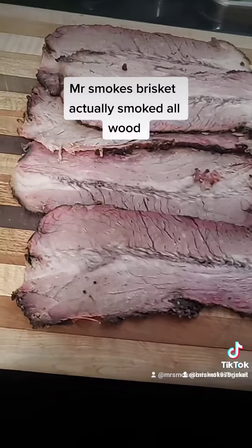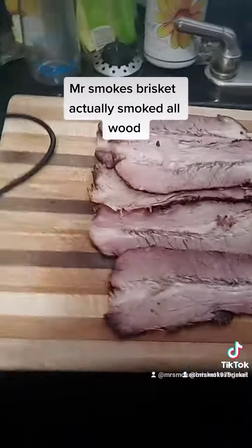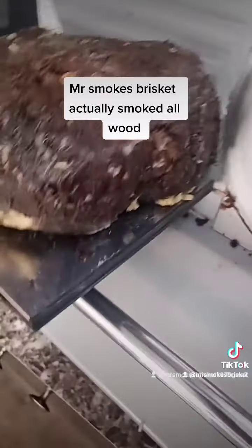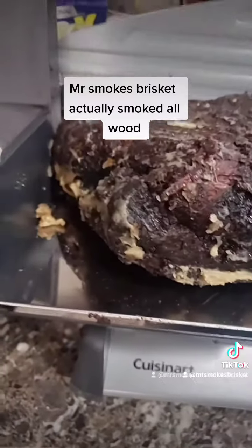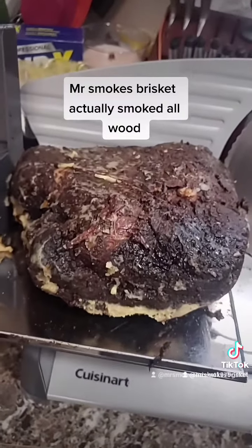I've sliced it thin enough to make sandwiches out of it. Look at that — look how good that looks, not sliced up.